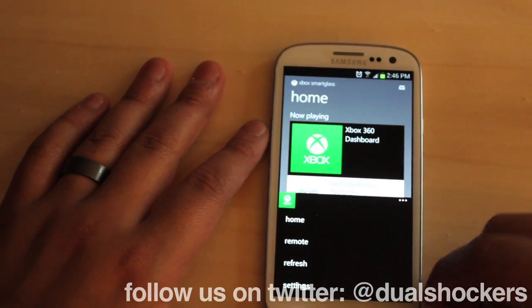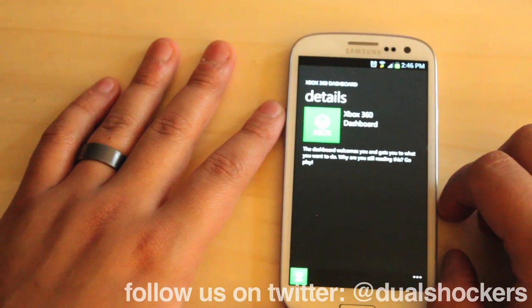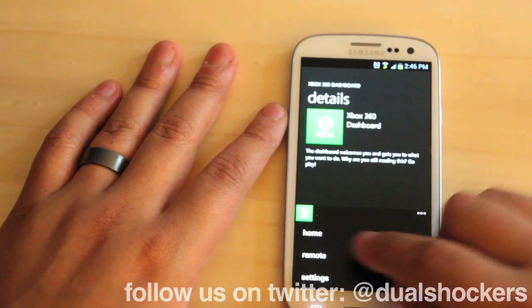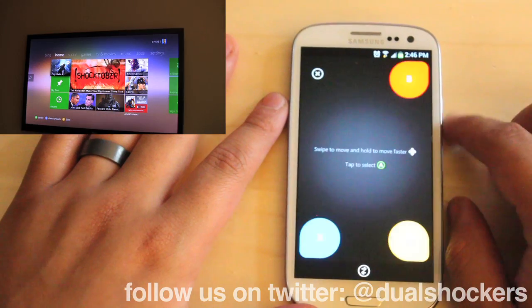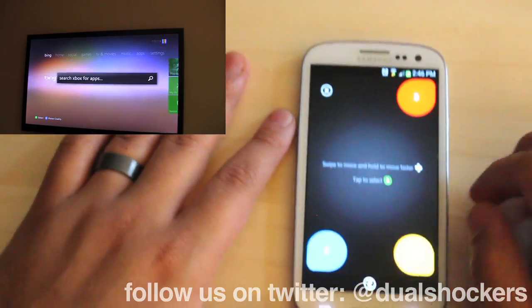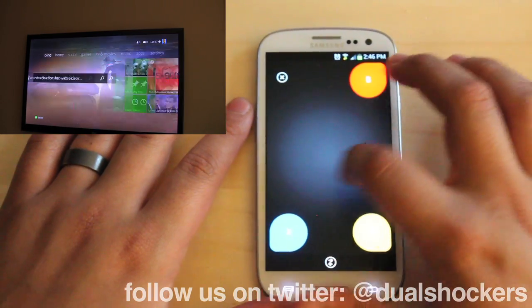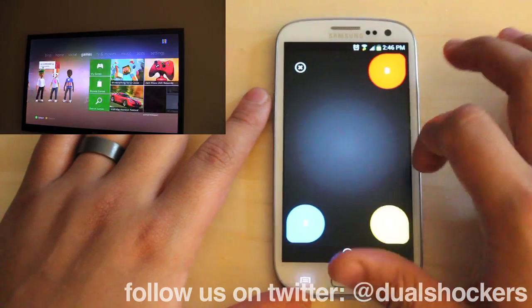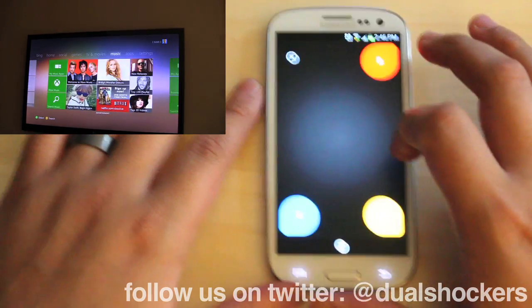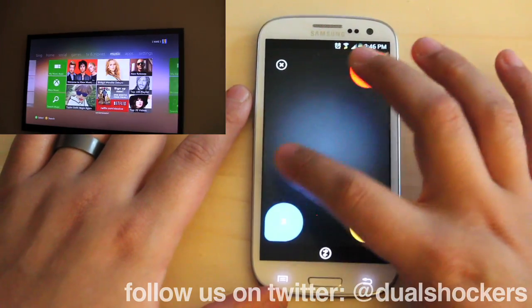Let's take a look at some of the controls here for the 360 dashboard. This is one of the cool functions of Smart Glass. Once we bring up our remote, you'll notice you get the Xbox B, X, Y buttons. A is just a middle press, but you can actually swipe around all your screens on screen as well. It's actually really smooth — a lot smoother than I thought it was going to be. It feels great and you can access anything you want.